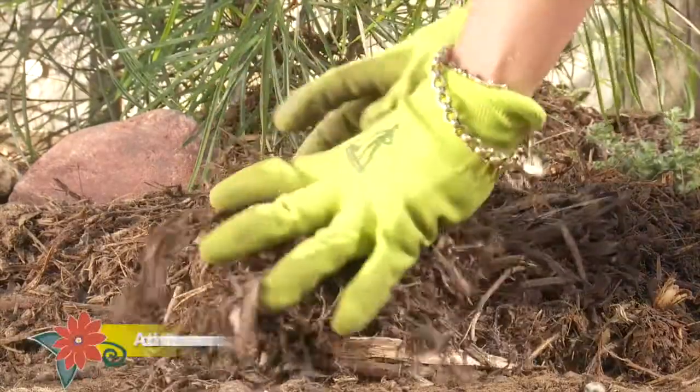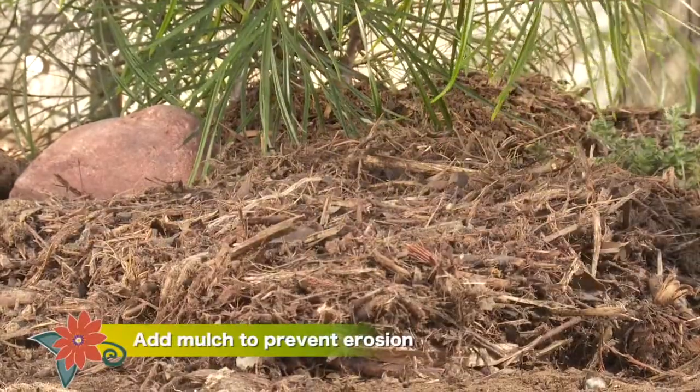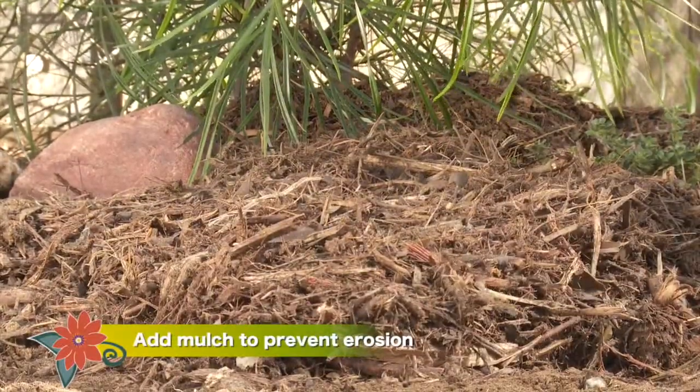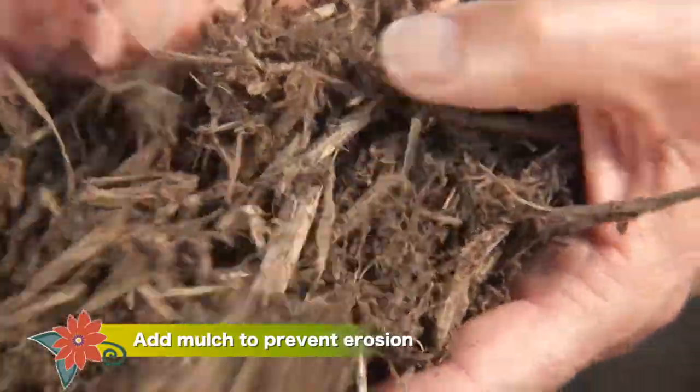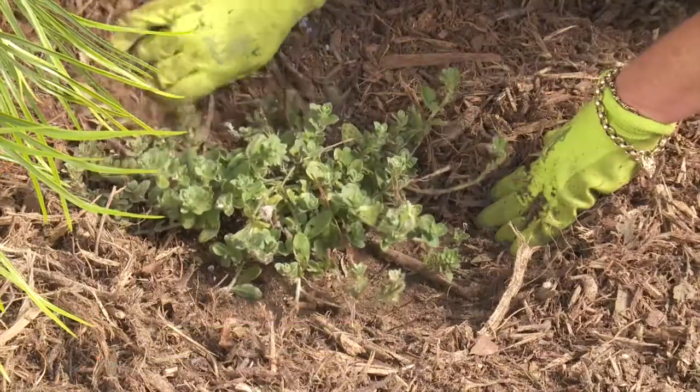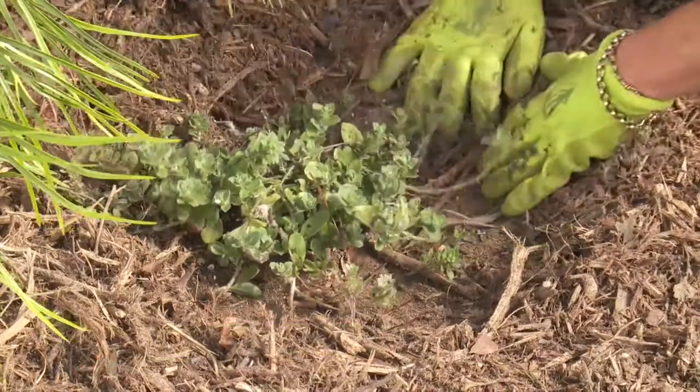Use mulch to prevent erosion. A thick layer of coarse wood-based mulch should do the trick — mulch acts like a sponge by absorbing rain and holding it. Remember to keep mulch away from the stems and trunks so they don't stay wet for too long.